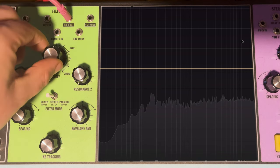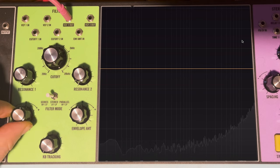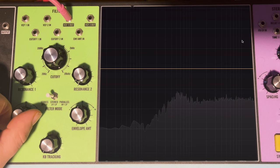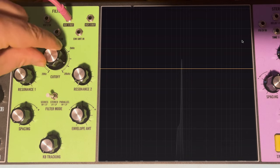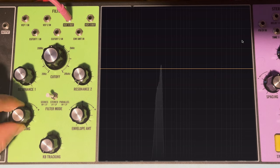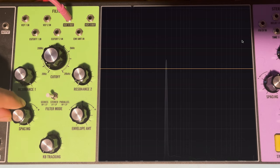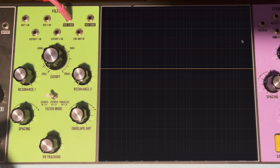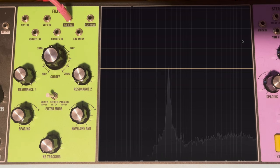Checking the spacing knob range in series mode: bringing cutoff all the way up to 20kHz and adding resonance shows the range of the high-pass filter is quite limited. With the cutoff at 20kHz, nothing happens until we get to zero on spacing, and then only about halfway down. If we bring cutoff 2 to center, we can get full range with spacing. With cutoff all the way down to 20Hz, again nothing from fully counterclockwise to zero, then only halfway up. Keep that in mind in series mode.